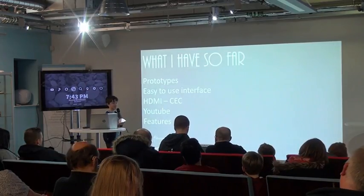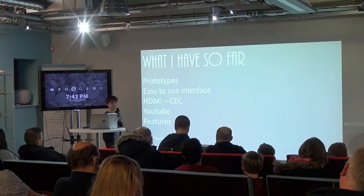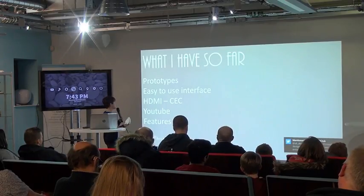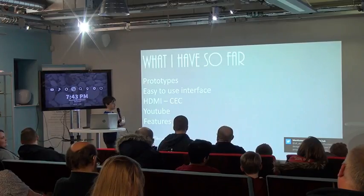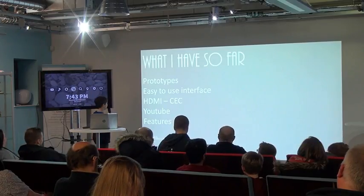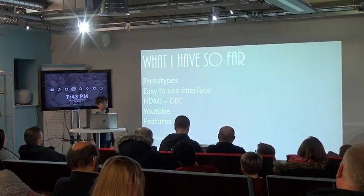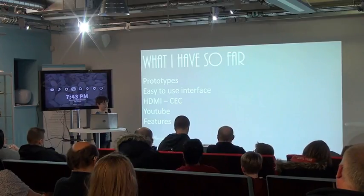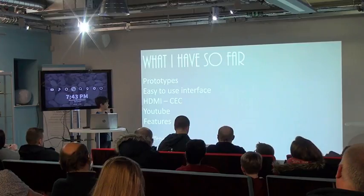This is prototype number 2 — I've lost prototype number 1, it's probably somewhere in Blackpool. It's got an easy-to-use interface, CEC compatibility, YouTube, and the features that I showed you earlier.